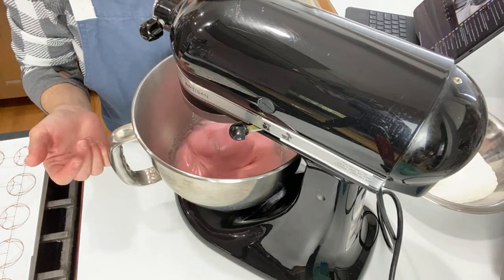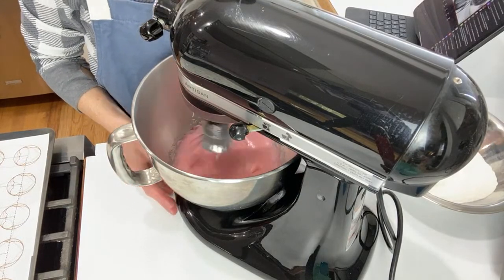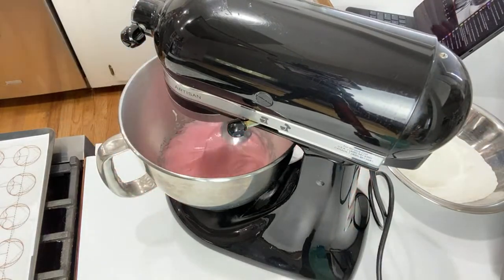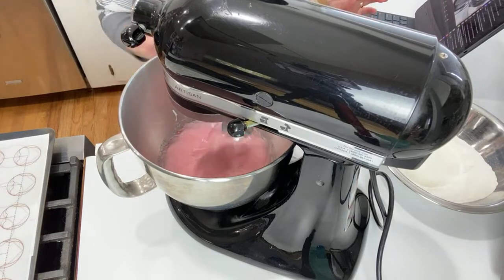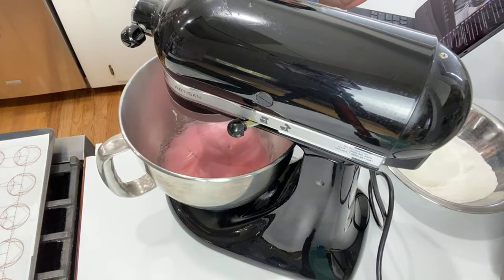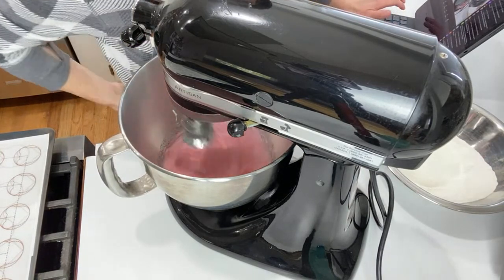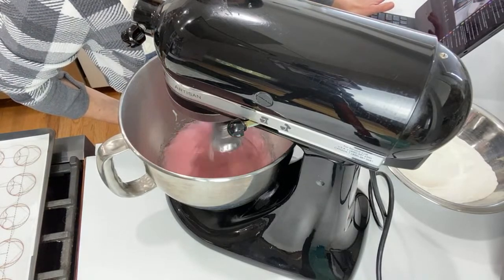I love powdered colors because then you don't have to worry about adding too much moisture into your batter. So this is the Sugar Art. Now this is French method — we're not doing Swiss method, where I would have cooked the egg whites on a double boiler and dissolved the sugar first. We're just doing sugar in raw form into the meringue.